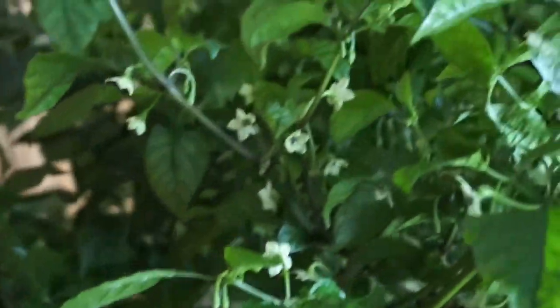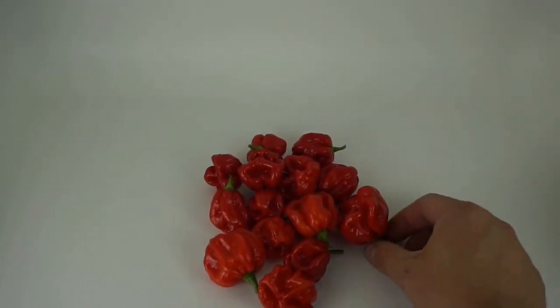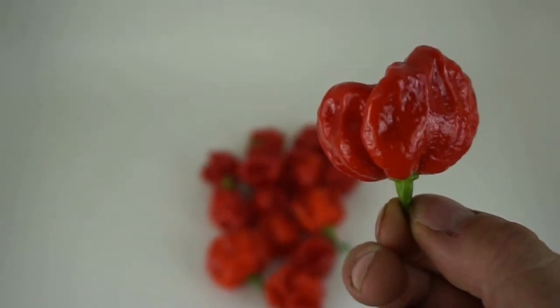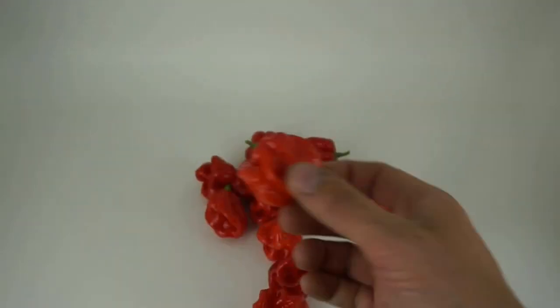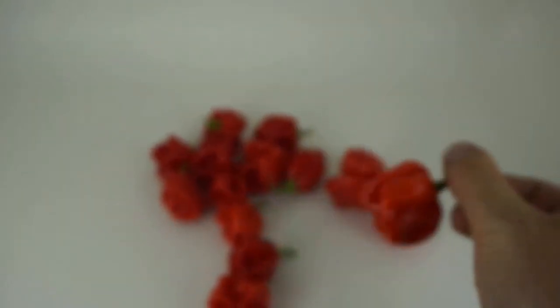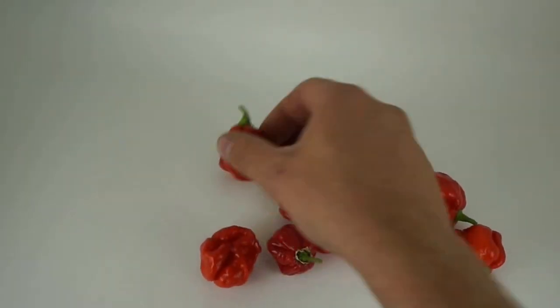So what I'm going to do is put the camera down, pick some of these peppers, put them on the table, and we'll take a closer look at them. Alright, I harvested quite a few — let's take a closer look. Here's the bottom, here's the side. I mean, I can smell the heat on them. They almost all look the same; they either have three or four lobes around here. They're a little bumpy but nothing too crazy — they're smooth, and yeah, they pretty much all look like this.